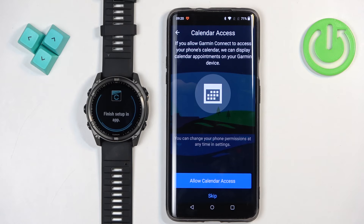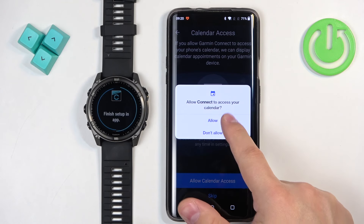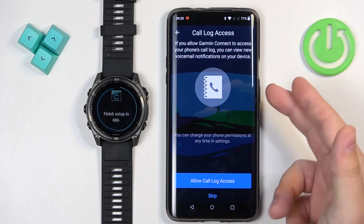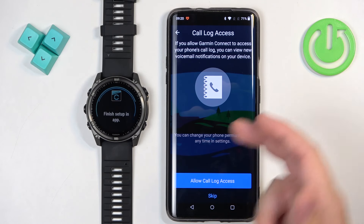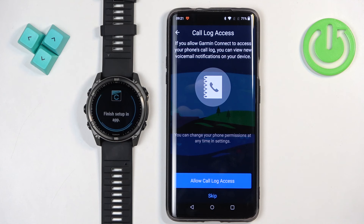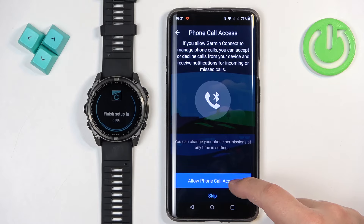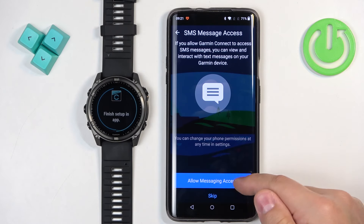If you don't care, you can tap on skip. If you want to allow it, tap on Allow. Then we have call log access — this is useful for call notifications. So if somebody calls your phone, the watch will vibrate, and if you allow the required permissions it will also display the name of the contact and other details. If you want to use those features, allow the permissions; if not, you can tap on skip. Same goes for phone call access and messages.